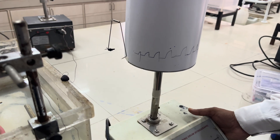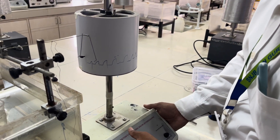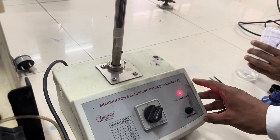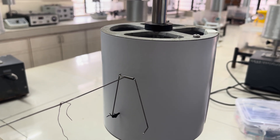Then attach the kymograph to the lever. Start the rotating kymograph recording drum. You will get a baseline recording for 30 seconds.